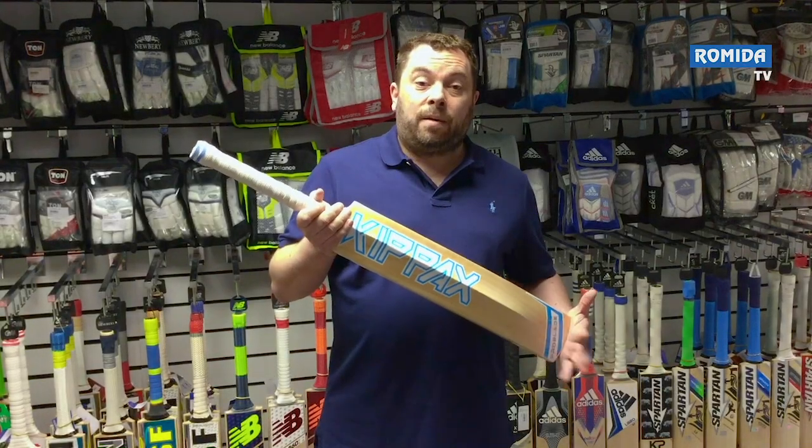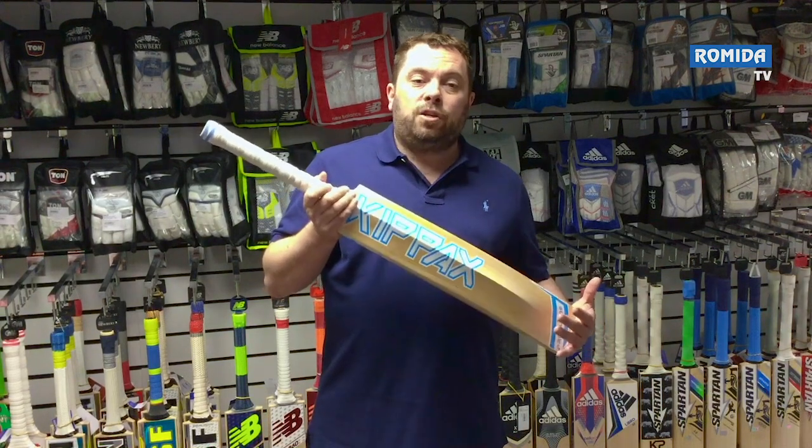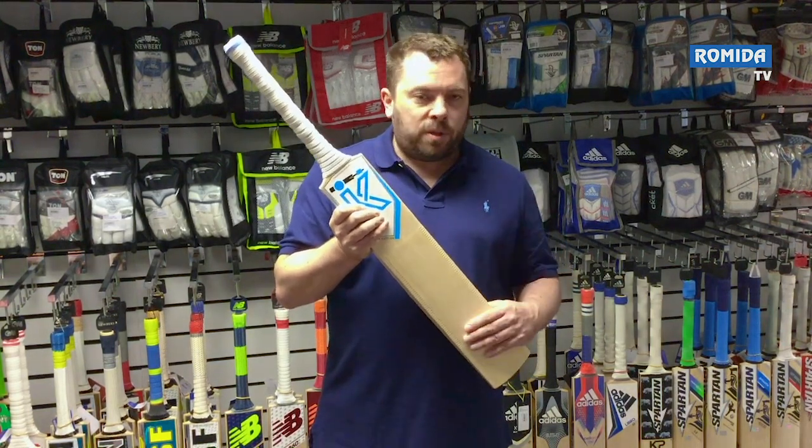Hi, I'm Andy from Romita Cricket, and I'm here to talk to you today about the Kippax Pro Bay bat. They're handmade in Yorkshire, and Kippax grade a bat with only one grade — the players edition. They grade on performance only.